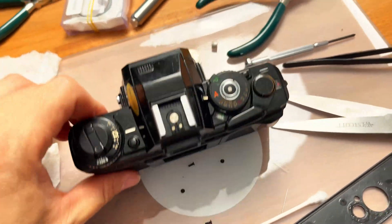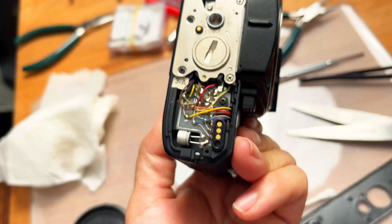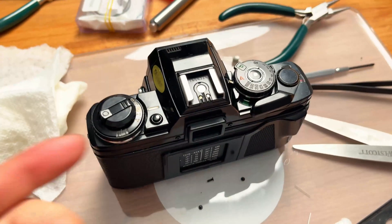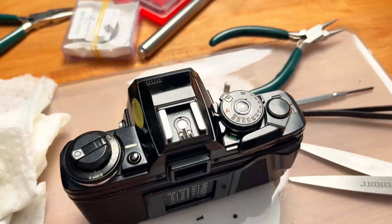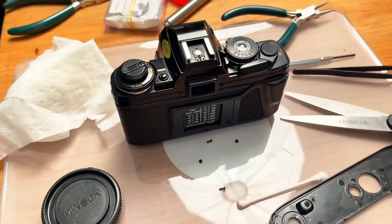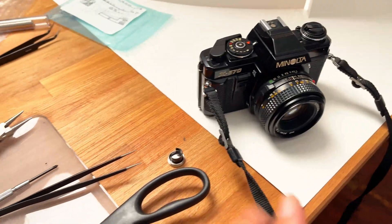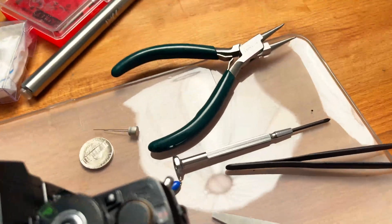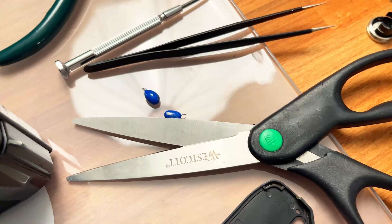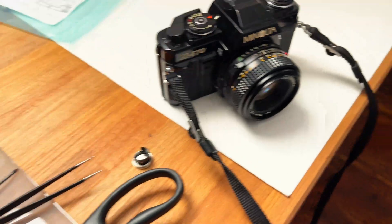Unfortunately for the X700 it's still not working even with a brand new high-quality capacitor on the bottom. I'm suspecting I have to take off the top plate and replace the other capacitor as well. That's why I highly go against buying the X700 — servicing it is such a hassle. The X570, even with a broken capacitor, is very easy to service because there's just one at the bottom that's easy to reach and solder.